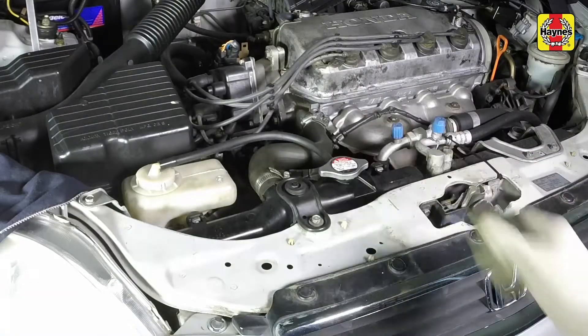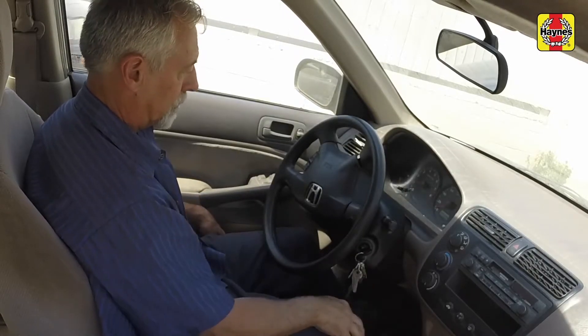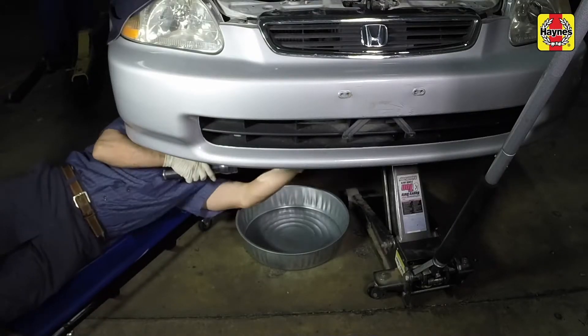Install the radiator cap. Start the engine, allow it to reach normal operating temperature and check for leaks.